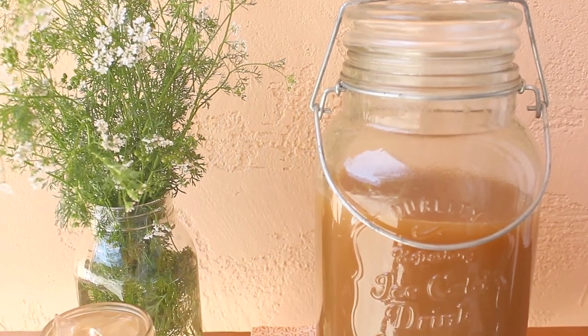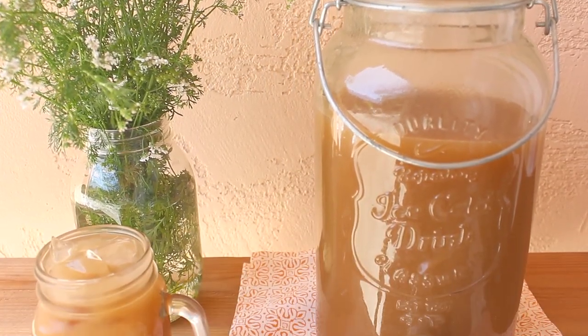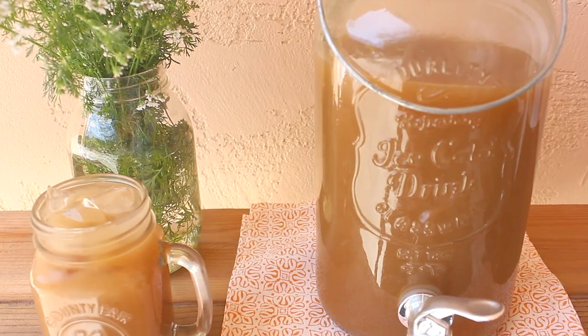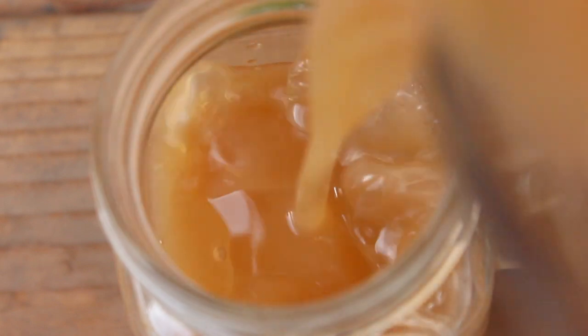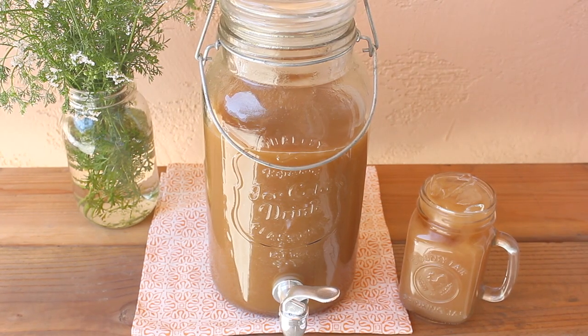Tamarind is one of the many flavors of aguas frescas that are very popular in Mexico. These refreshing drinks are made with natural ingredients like fruits, seeds, even rice, and I'm certain that your local Mexican restaurant or food stand is selling them because they pair perfectly with food or on their own. I'm gonna show you how easy it is to make your very own refreshing tamarind drink that you're going to especially love on a hot day.